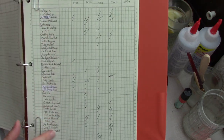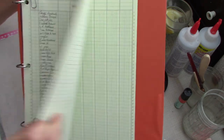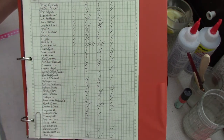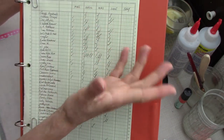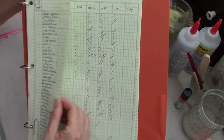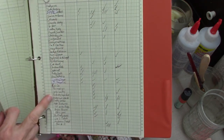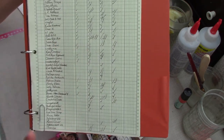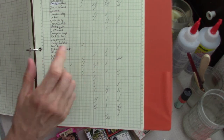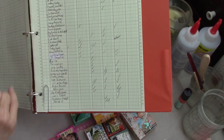These are removable - I wrote the channel names on one strip of paper, cut that strip out, and paper-clipped it over another sheet. That way, once I've filled up March through August, I can just unclip it, put it on a clean page, and continue with the next months - without having to write all those channel names again every six months.